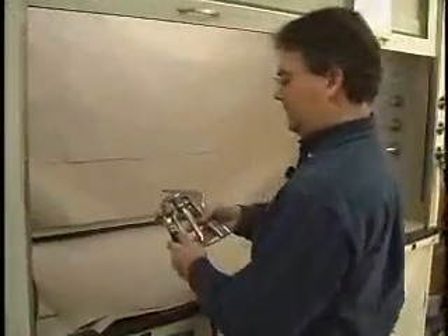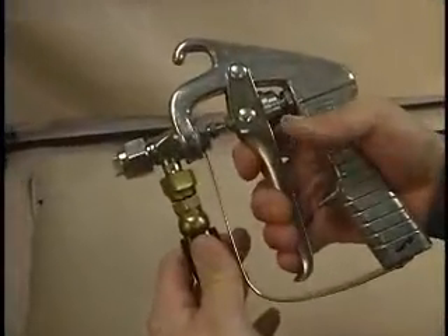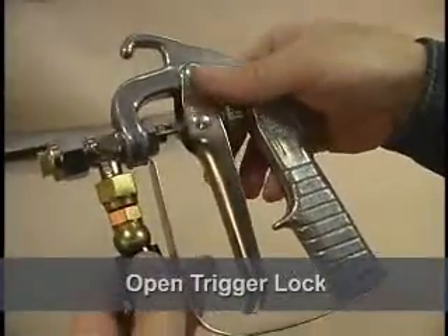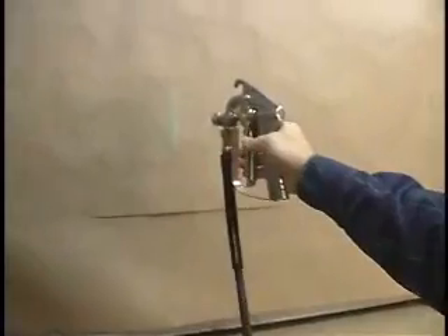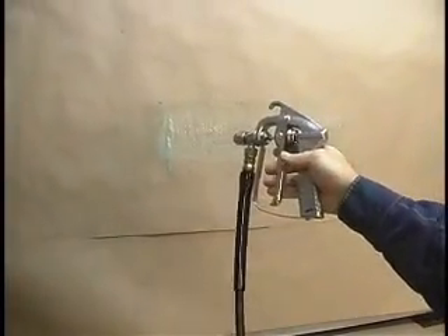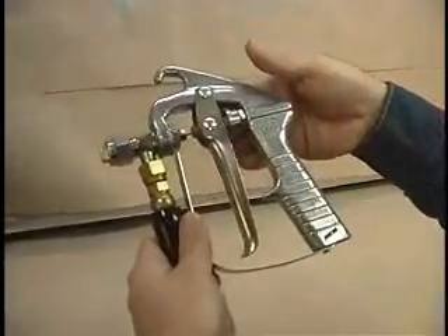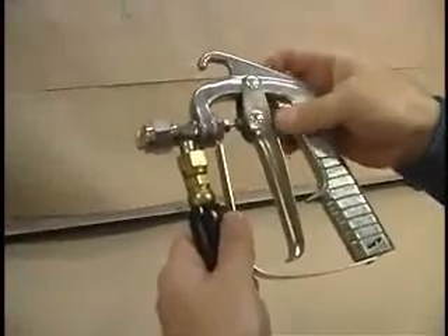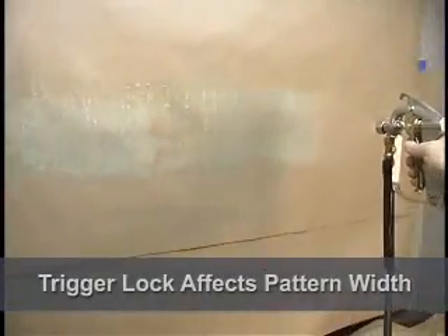I'd like to show you — the first thing we did was keep the trigger lock on there, so I can't spray even with the valve open. We're going to want to open this on our initial start about three or four turns — not very far. And spray — there you can see a beautiful, nice, even spray pattern at about three turns. This locking nut is a safety feature, but it also gives you variation in your spray pattern. Let's open it a little bit more and see how our pattern changes. A little bit wider.